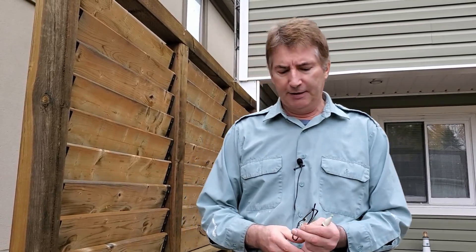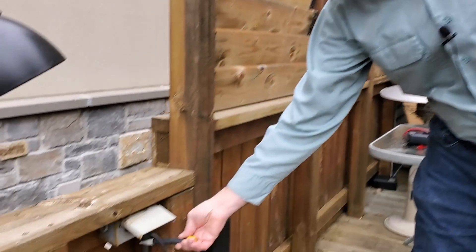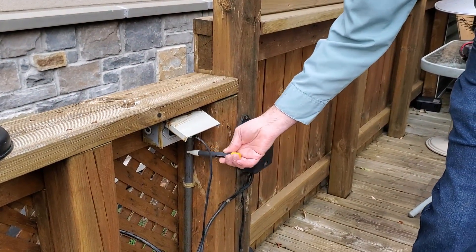I couldn't find the specific circuit marked for this thing, so I just turned the main circuit breaker off. Right now the entire house has no power. It shouldn't really matter — it's the middle of the daytime. One last check: even with the main breaker off, I'll still check.